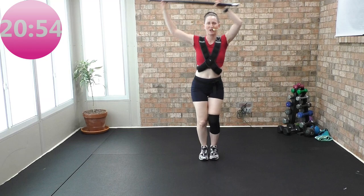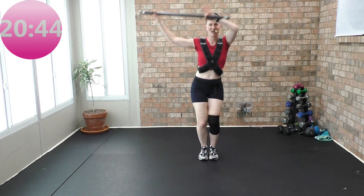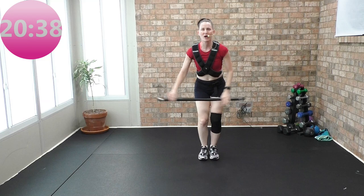Up, two, down. Three — swizzle, swizzle, swizzle. Four more — up, two, down. Four again — up, two, down. Three. Two more — up, two, one more. Get a swizzle. Water in 20 seconds.